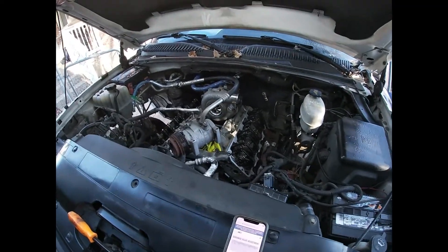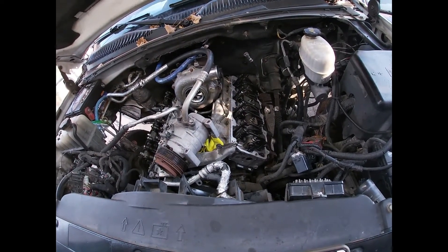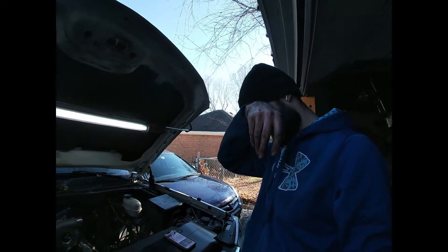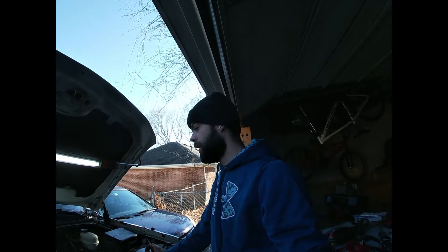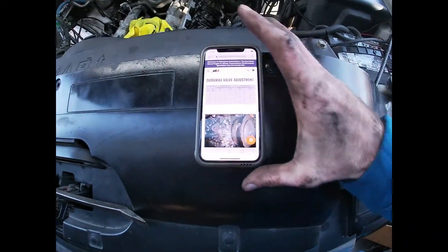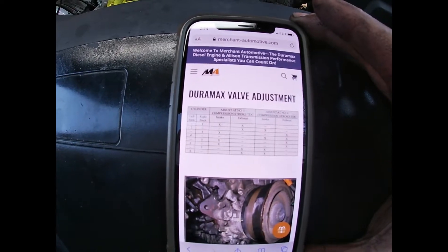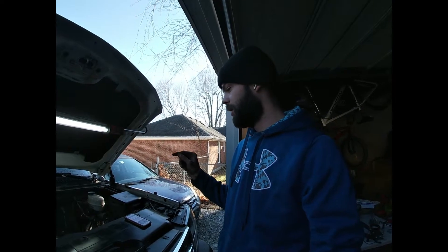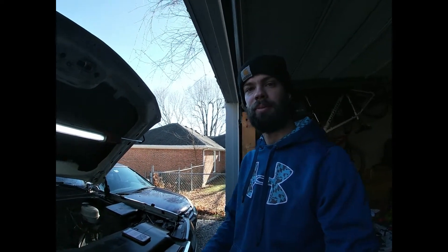Heads are on and all torqued — it's time to do the valve adjustment. I have the rocker assemblies put on. Every time I've done the valve adjustment on a Duramax, I still have to look up how it's done. The best thing I've found is Merchant Automotive on their website — they show you that when you turn it over to top dead center, there's a little mark on the crank you turn over to where it matches the mark on the engine, and then it tells you exactly which ones to adjust.